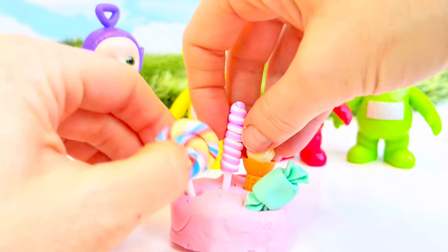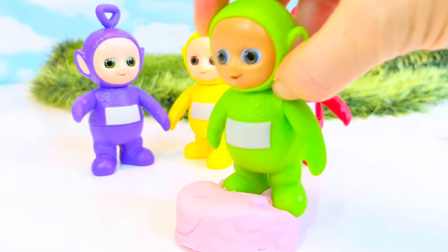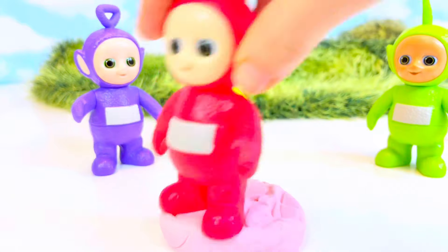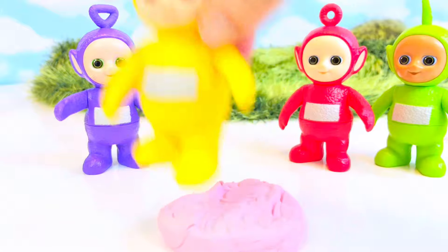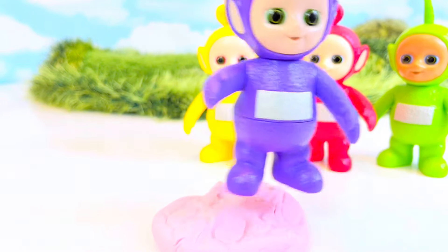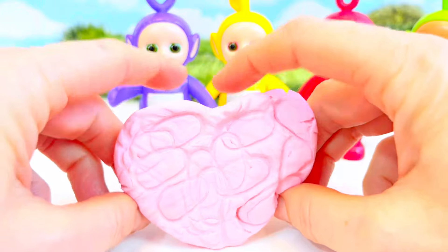Now for the fun part — the Teletubbies like to stomp on the dough. Go ahead, Dipsy — stomp, stomp, stomp! Okay, it's Poe's turn — stomp, stomp! Everyone gets a turn. Oh, the heart is getting flatter and you can see the footprints in the dough. And last but not least, Tinky Winky! Oh, the Teletubbies' feet actually created a cute little design on our heart.